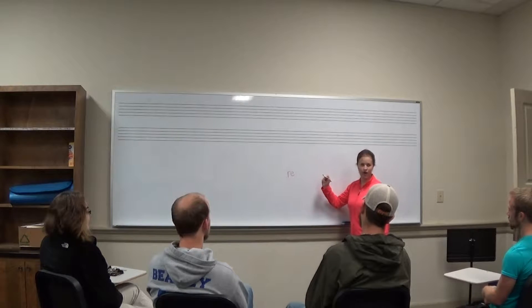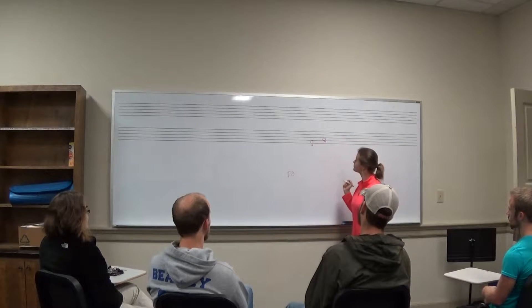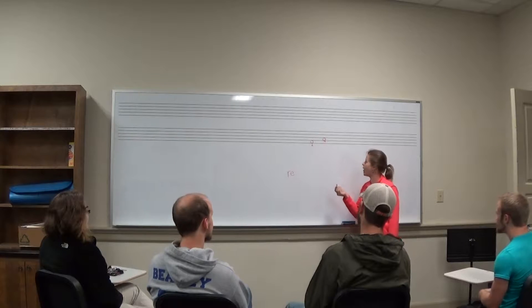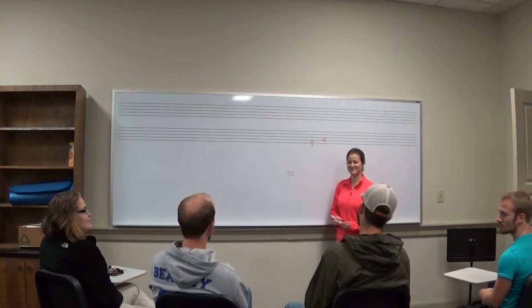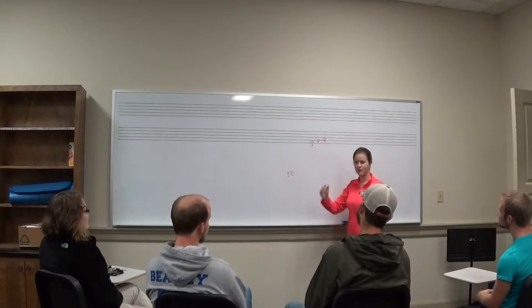So you will already know that on the staff we would have Do and Mi. Who can raise their hand and tell me where do you think Re would go? This is Do and this is Mi. Where would Re sit on the staff? Yes, Austin. On the line, in between. That's right, it would be in the middle — on the line right here would be Re.